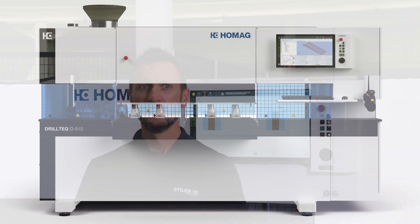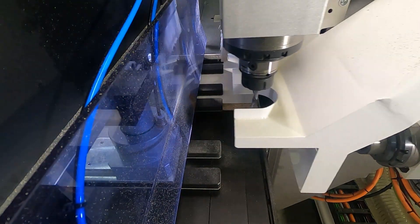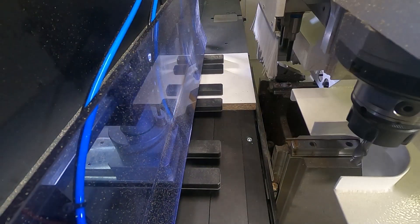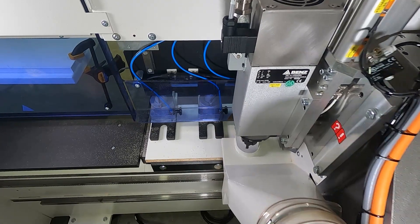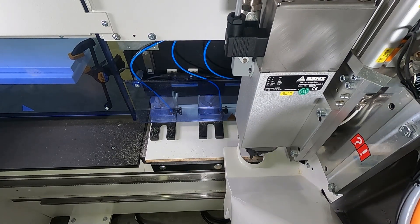The D510 is a machine best suited for manufacturers that build case goods, knockdown furniture, ready-to-assemble furniture, doors, drawers, and even five-piece melamine door construction. In addition to traditional horizontal drill and dowel insertion, this machine was created with the focus on some of the construction methods and hardware continuing to gain popularity in North America today.